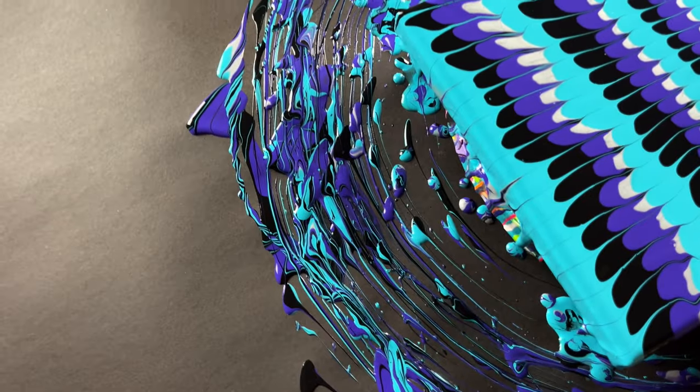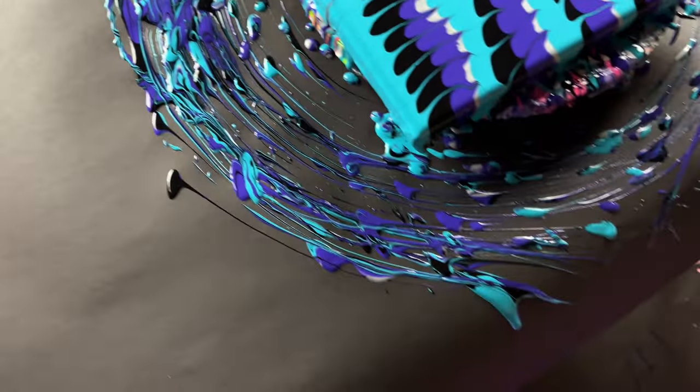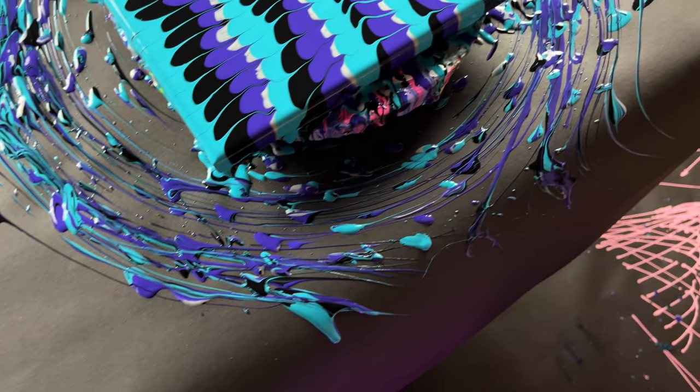What I think is even cooler is the stuff on the side. I'm going to make a painting someday with this kind of drip paint.